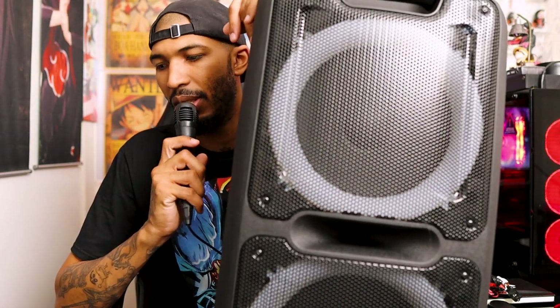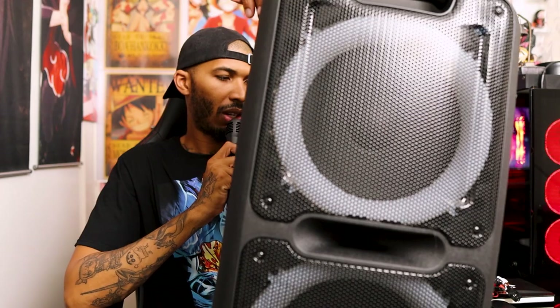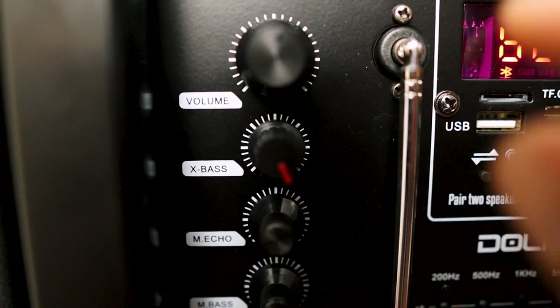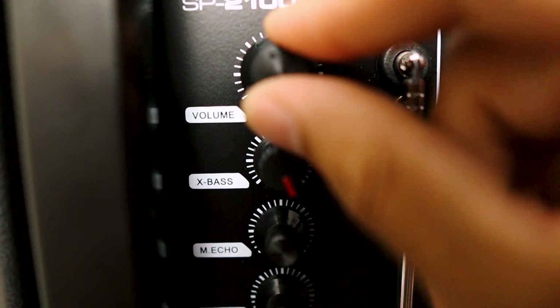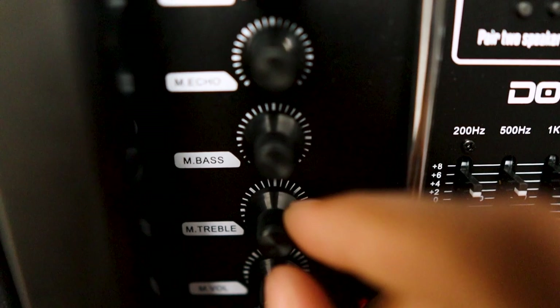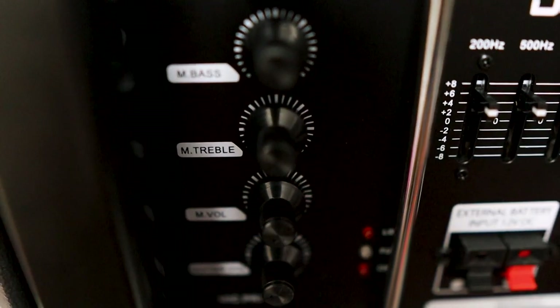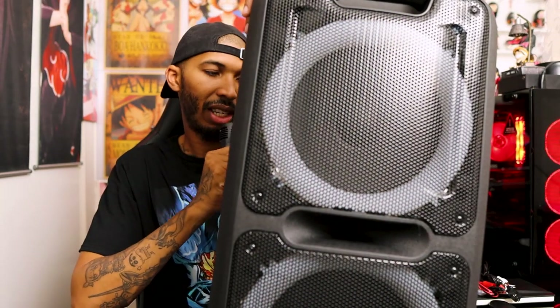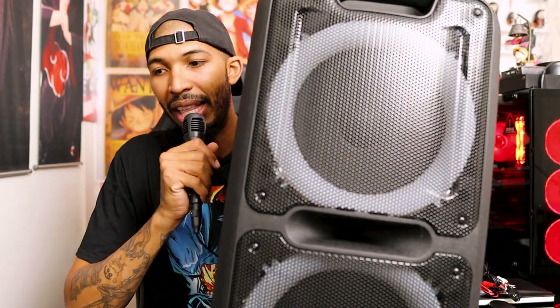The mic wire is pretty long, not too crazy. You could probably do wireless just by buying an adapter and connecting it in the back, then the mic will talk to the adapter. I have the volume on pretty low right now. So this is the mic — this is what it sounds like. I'm going to turn the treble up a little bit. You can do karaoke with this thing if you wanted to — I might try that later.